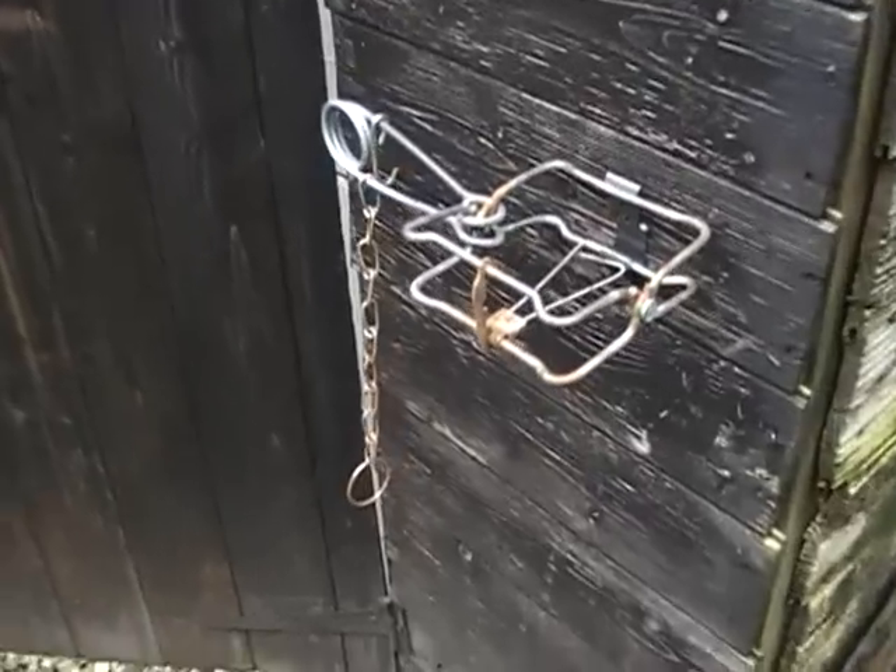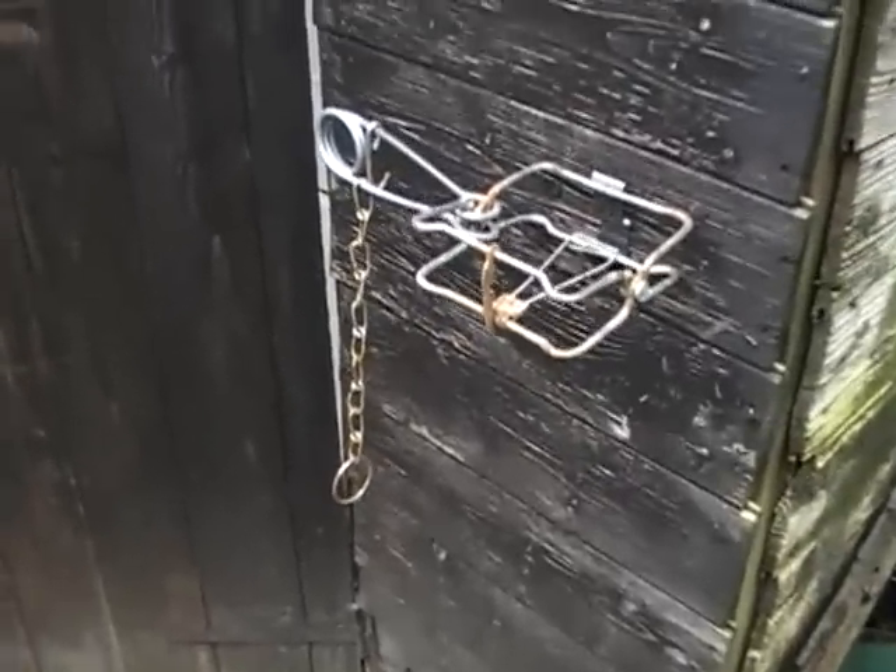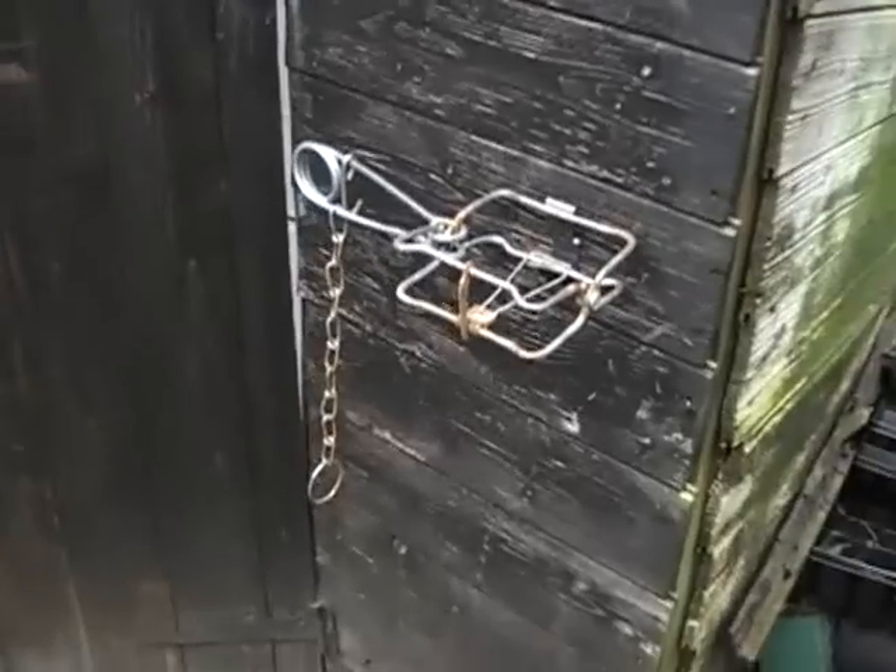Just remember that in the UK, all body grip traps and fen traps have to be set in tunnels, either artificial or natural.